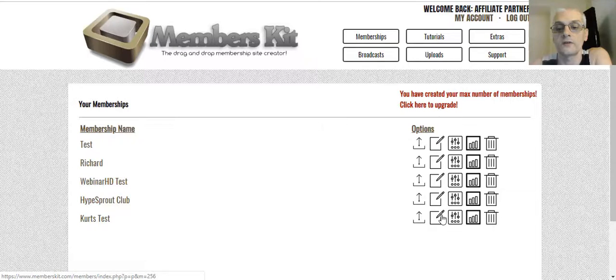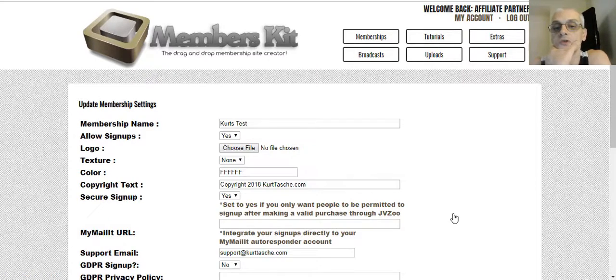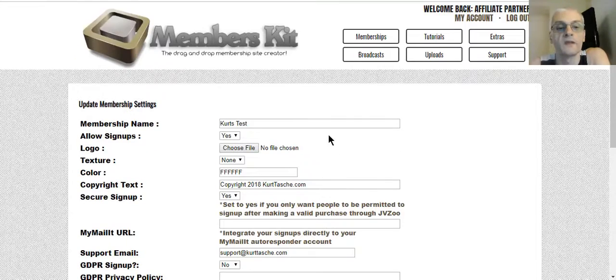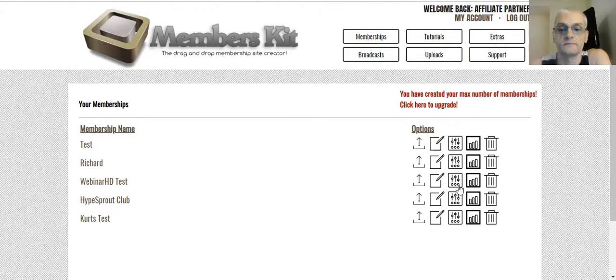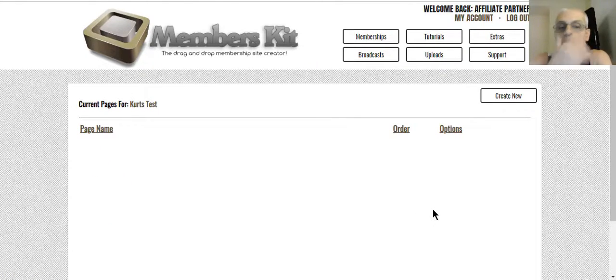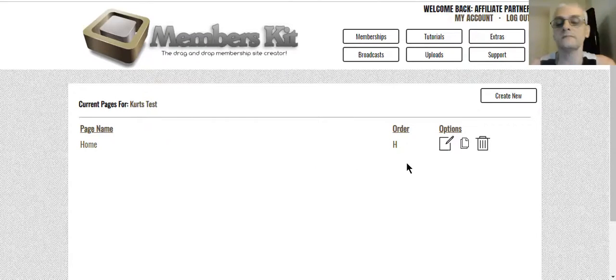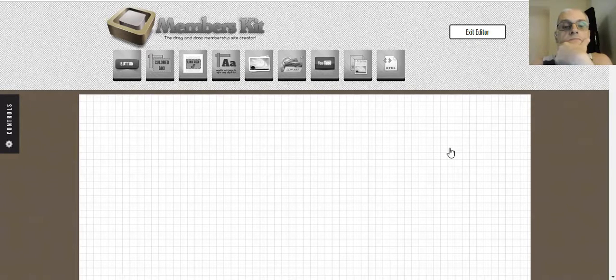Right here are your Edit Pages and Settings options, and you can show your stats or delete. If we go to Edit Pages and create a new page, I'm going to call this 'home' and create a new page. To start editing the page, click on Edit. You can also copy the page or delete the page. Clicking Edit takes us to the page builder.